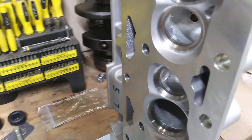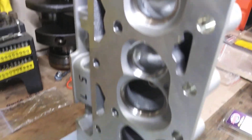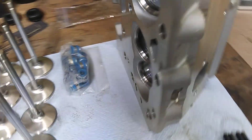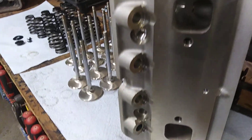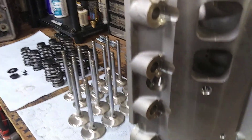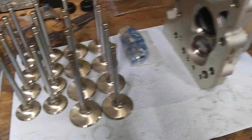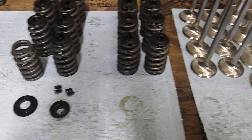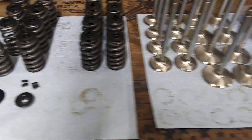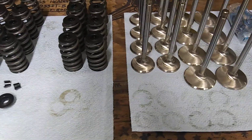These cheap heads are better than people think they are — 200cc Pro 1 clones. I'm going to do a little grinding on them, clean them up, stick these together, and hopefully put them on the engine here pretty soon. There you go — cheap hydraulic roller conversion.